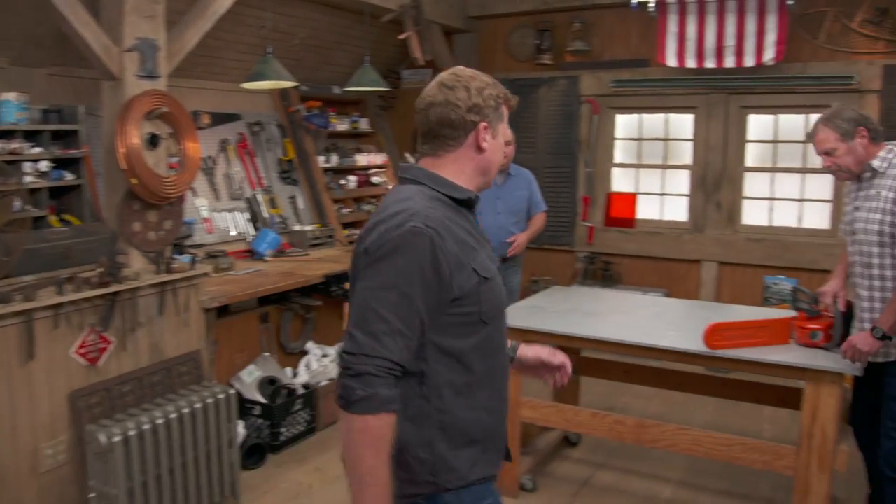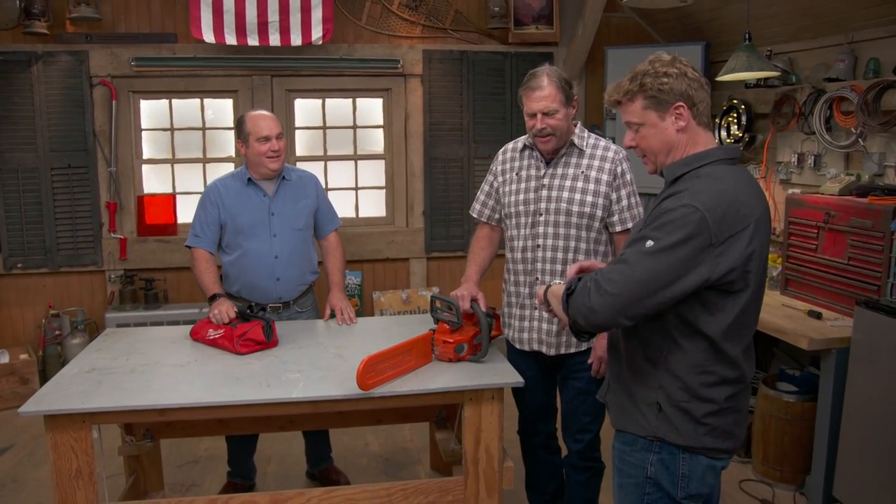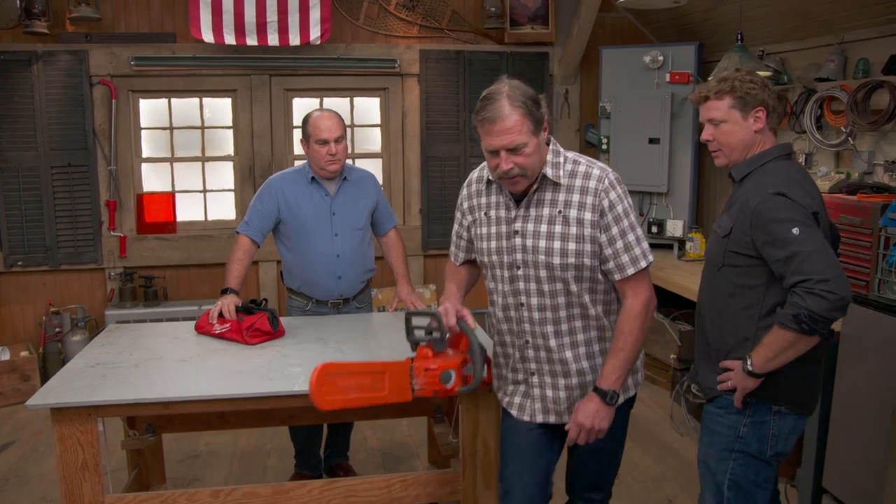Hey guys, sorry I'm late — I'm running all over the place looking for this guest we've got coming today. I can't find him. I didn't lose him, I just don't think he's here. I was running up and down, I haven't seen him. We've just been getting ready for the day. Chainsaws — I like that. We're going to talk about being safe with a chainsaw, but I got to get it ready.